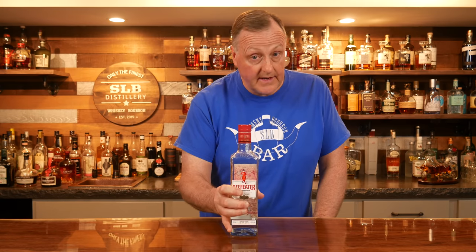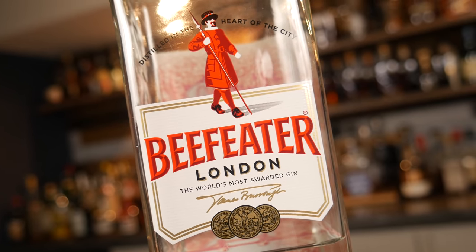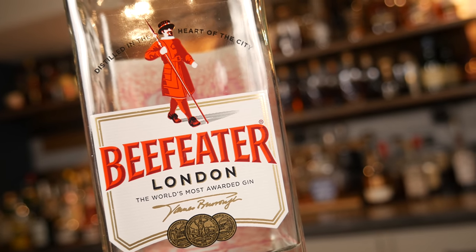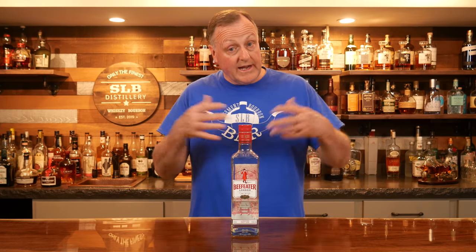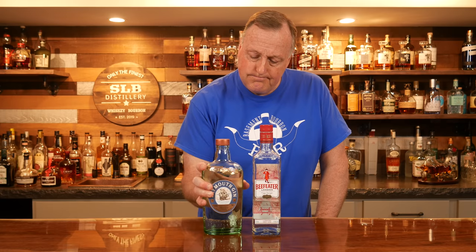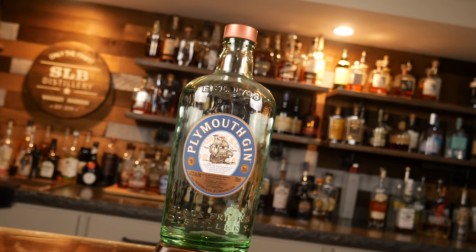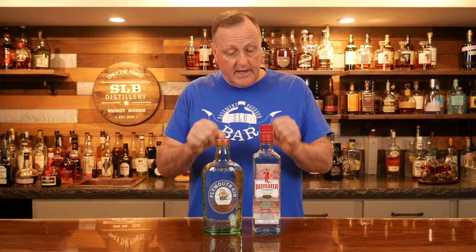Next, essential bottle number three: you have to have some form of gin in your home bar. If I'm only going to pick one bottle, it's going to be Beefeater. It will go in just about anything — I love it in all of my martinis. It's a little bit juniper forward though. When you want to expand your gin collection, I would add something like this Plymouth gin. Plymouth is going to be a little better when you're mixing a citrus-type cocktail. But you at least have to have one bottle of gin.